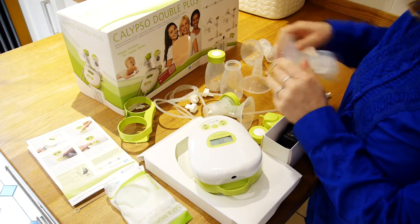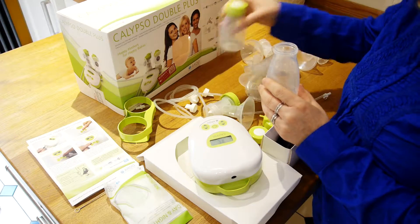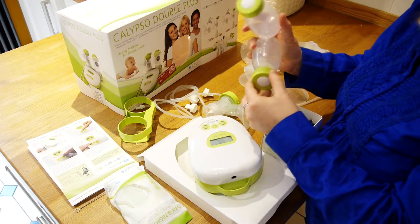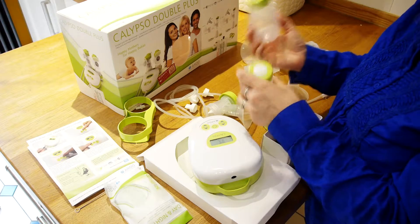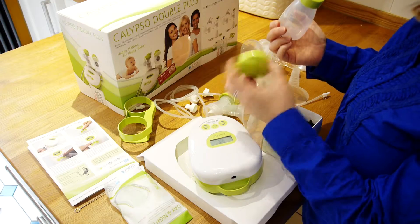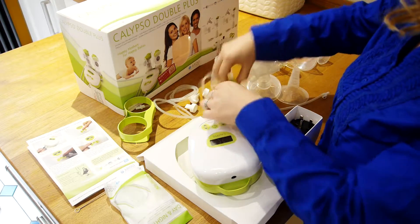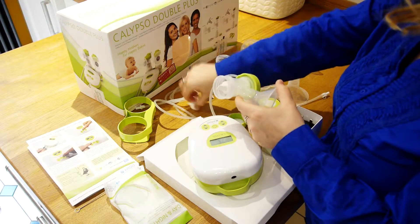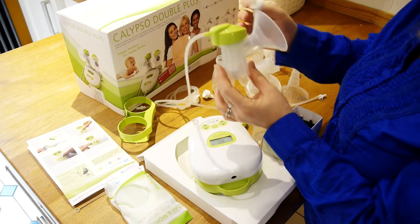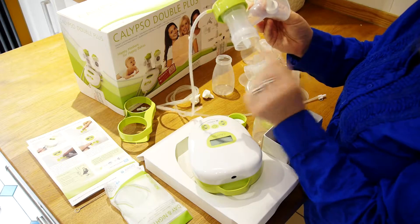We've got different breast shells and the Optiflow massage inserts. We've got two bottles because lots of us are going to be using this for double pumping. We've got lids for storing milk in the bottle, and a different kind of lid that we use when it comes time for pumping. We've also got these little white silicon wedge shapes — they go on the bottom of the shell when it comes to pumping. Don't worry about how to set that up because we'll cover that later.